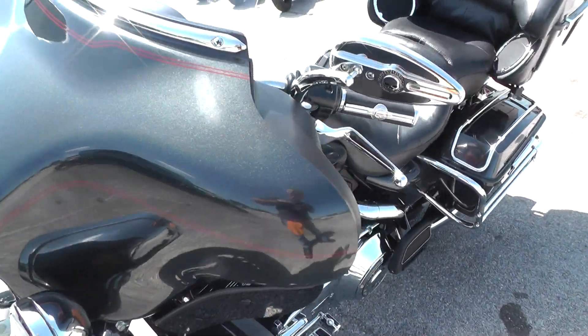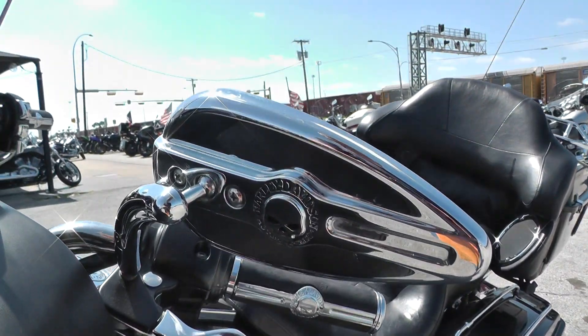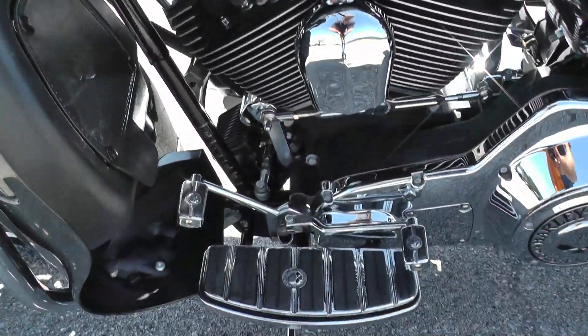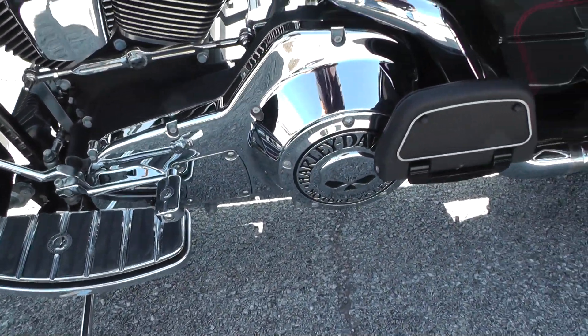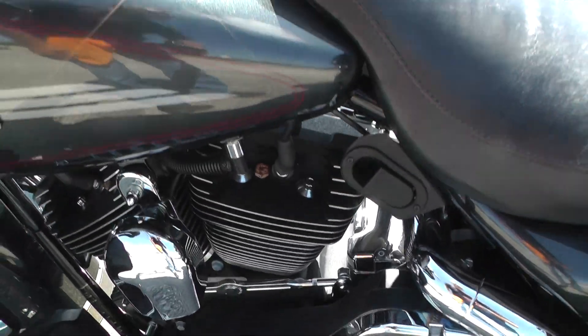It's got lots of the Willie G skull package on it — mirrors, hand grips, floorboards, pegs and pedals, derby cover — and it's got the hydraulic backrest release there.